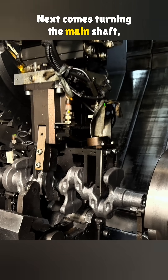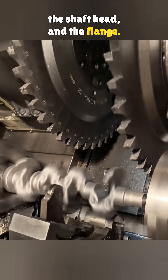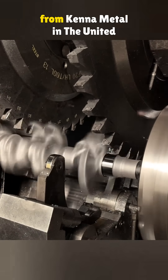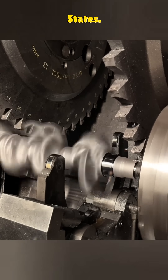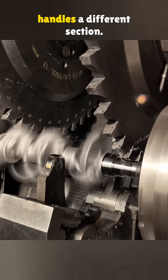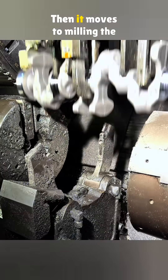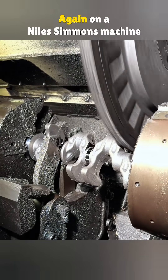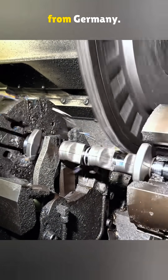Next comes turning the main shaft, the shaft head, and the flange. The lathe is from Germany's Niles Simmons, and the cutting heads are from Kennametal in the United States. Each tooth on the cutter holds a different tool and every tool handles a different section. Then it moves to milling the connecting rod grooves and the main shaft fits, again on a Niles Simmons machine from Germany.